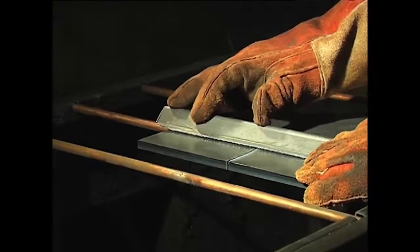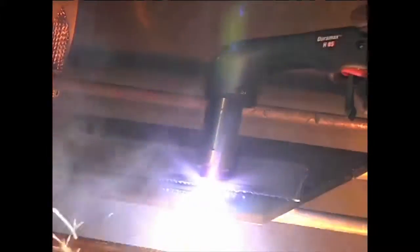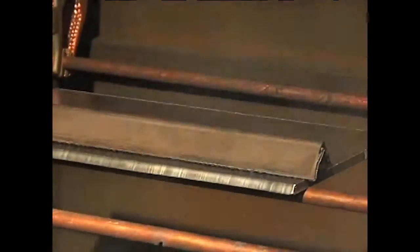If beveling, using an angle iron, plasma cutting guide, or free hand, remember that the material thickness increases proportionally with the bevel angle.